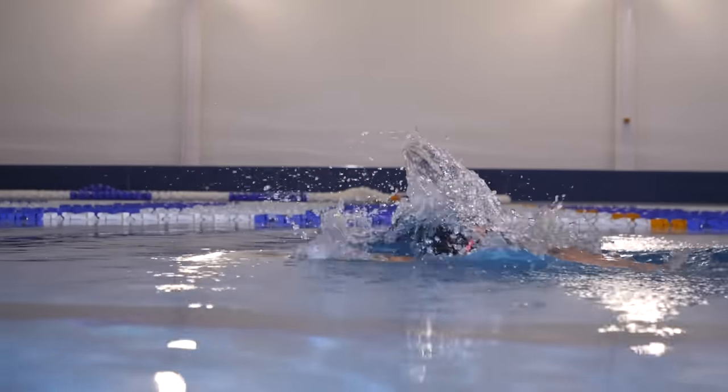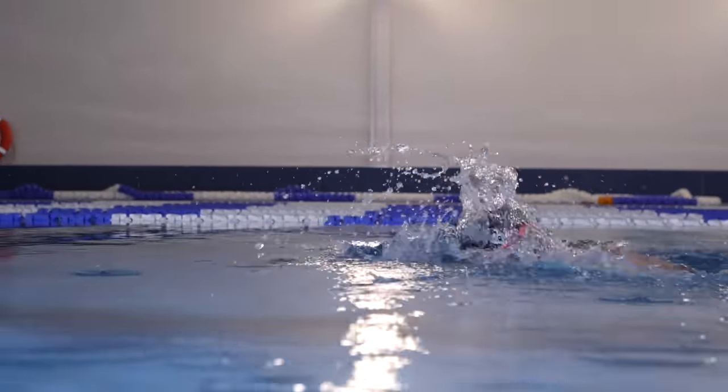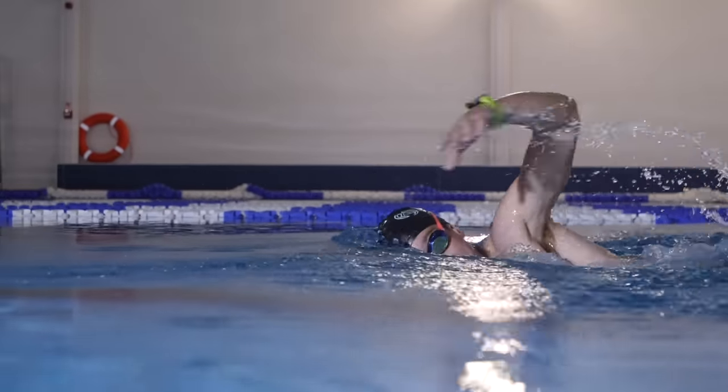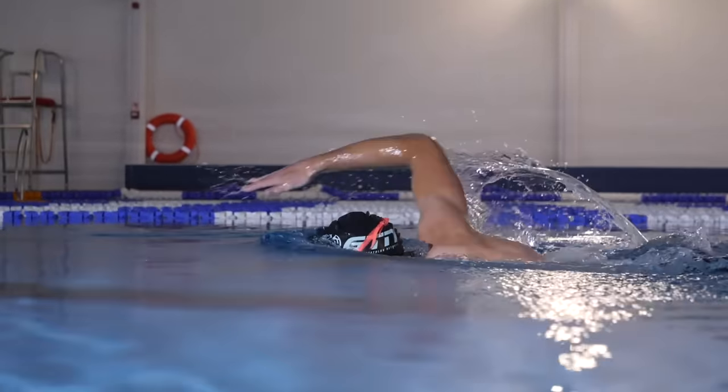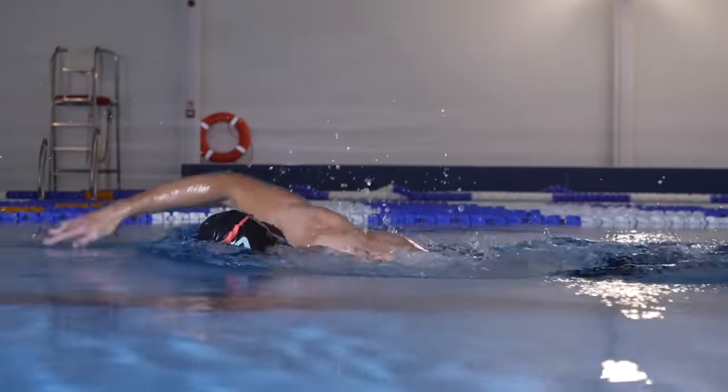We're almost back to normal full stroke, and if you do naturally breathe bilaterally, then you're already there. But if not, this drill requires you to breathe every third stroke, which is basically going to make sure that you breathe on either side. And if you currently just breathe on one side, you'll probably find that you're a little bit stronger on that side, and you'll find that you're rotating more one way than the other, so this should just help to even out your stroke.